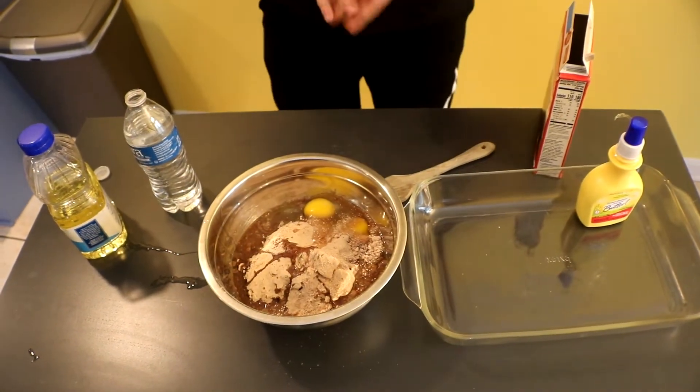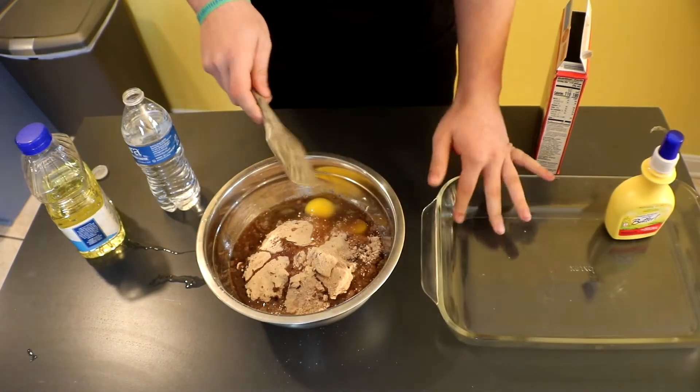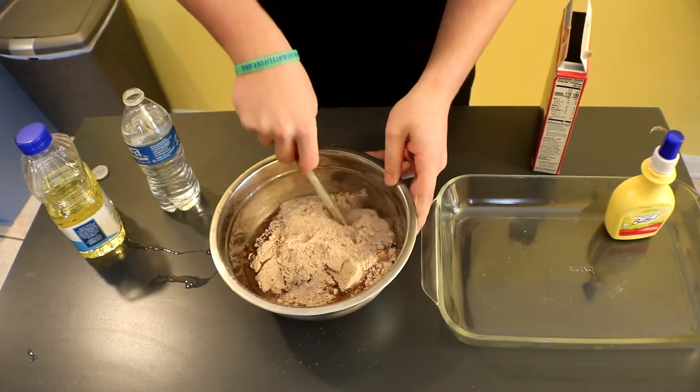Also guys, just to clarify, please wash your hands or else. Then what you're going to do is mix this well. Make sure you break all the egg yolks.